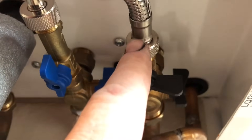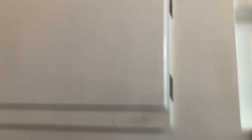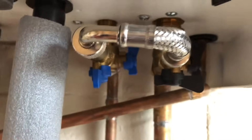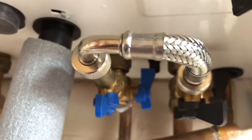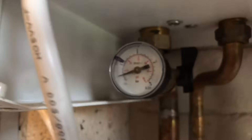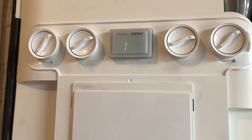That's still turned off, but as I turn this now, the pressure gauge will start to go up and then the F1 fault will go off. You need to be very careful and do this slowly because you don't want to put too much pressure in. You can hear the water going into the system and the pressure gauge is going up. I've only opened it a little bit just for the demonstration.